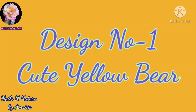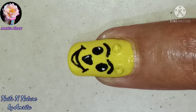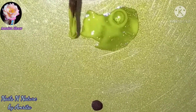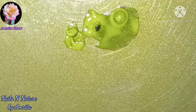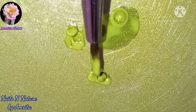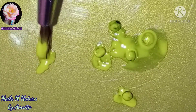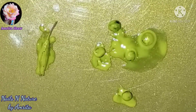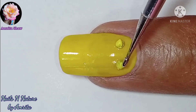Then take some mustard seeds and some cumin seeds and take some acrylic paint or nail polish and cover the seeds with that polish. Let the seeds dry for some time. Here I am using acrylic color to color the seeds, and when they dry out, with a little bit of top coat I added the mustard seeds on my nails.